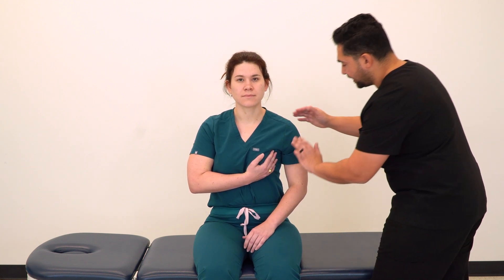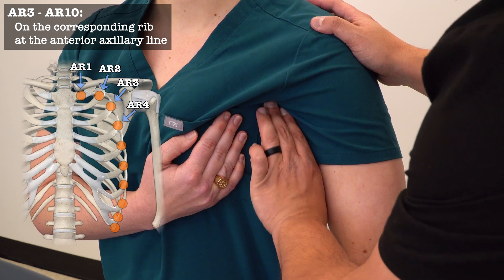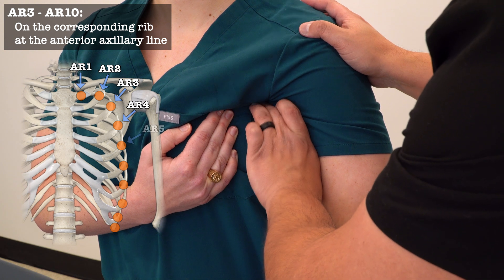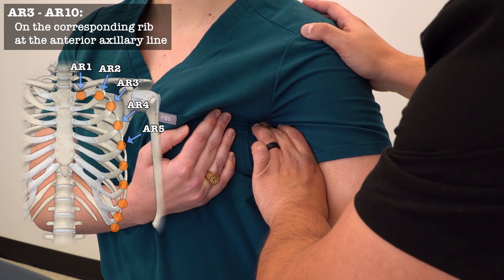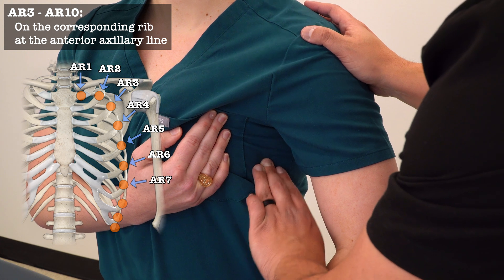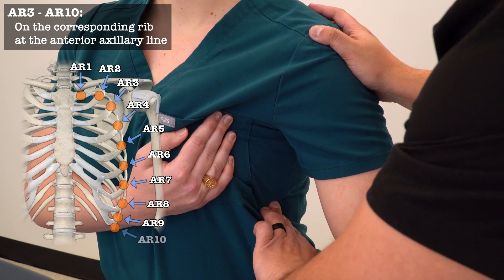For AR4, for our female patients, we're going to ask them to move their breasts to the midline. Then we're going to take our hand, push into the axilla, and try to reach the superior aspect of that rib with a single finger. From there we can move down to AR5, 6, 7, 8, 9, and 10. AR3 through AR10 are found along the anterior axillary line.